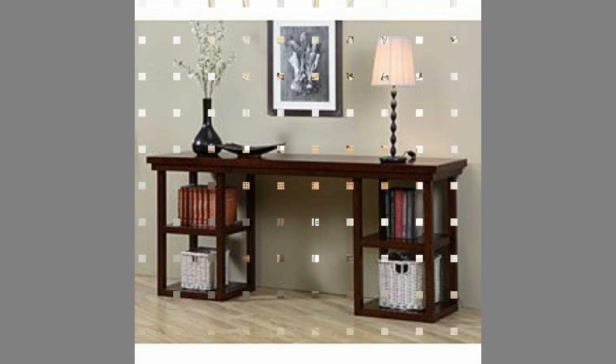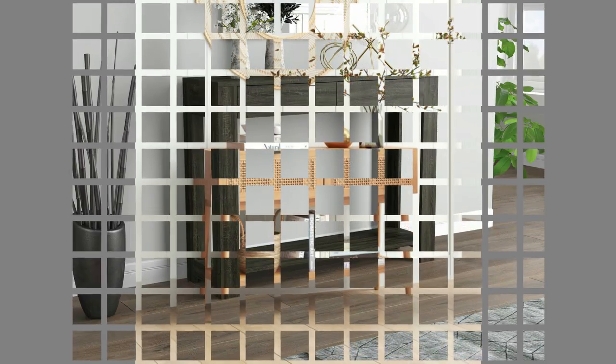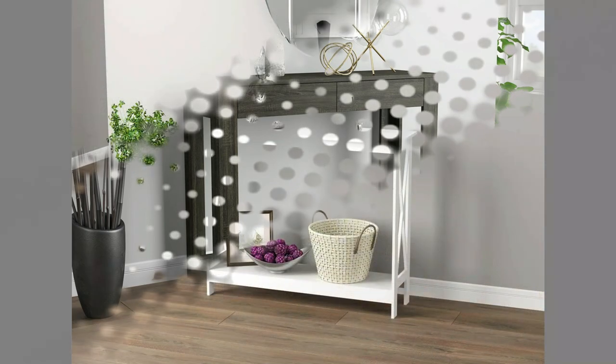When they were first introduced, console tables were mainly decorative furniture pieces. They didn't really have any functionality linked to their designs. In time, they gradually became more and more practical while preserving their decorative characteristics.